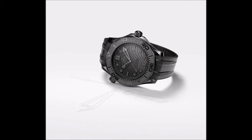The new Seamaster Diver 300M Black Black will be available via Omega and authorized boutiques in July 2021, with pricing set at $8,650.